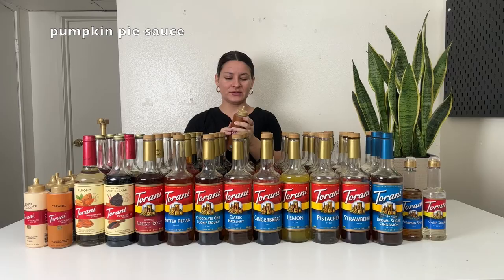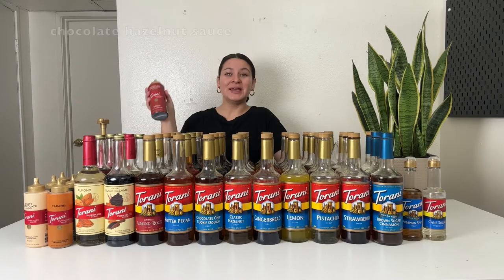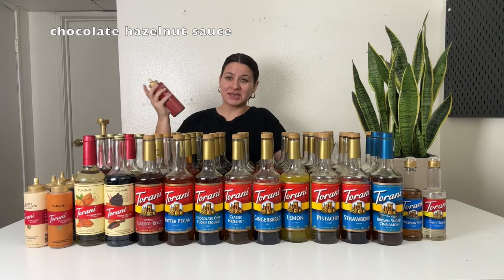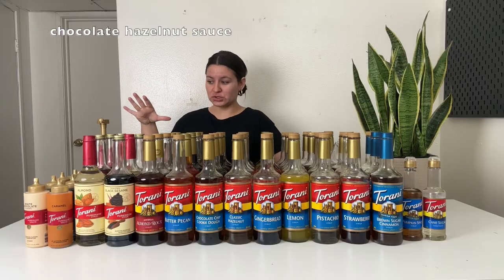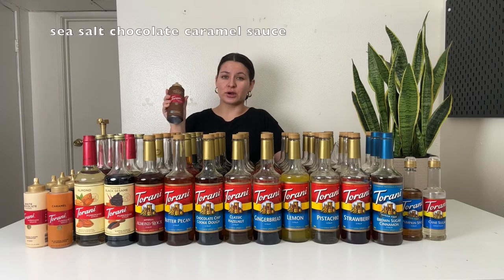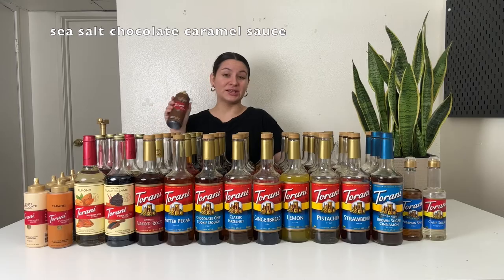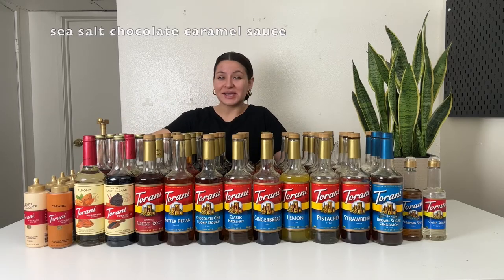Next up is pumpkin pie sauce. I love this one during fall time — love, love. It tastes like pumpkin pie and smells like pumpkin pie. So dang good. Next is the chocolate hazelnut sauce. This one is chocolatey, hazelnutty, delicious. I'll usually add that to the top of a drink, mostly a mocha or a caramel latte or vanilla latte. And then sea salt chocolate caramel — I don't use this one a whole lot, but it is good on top of ice cream, on top of whipped cream, or you can use it in a latte as well.